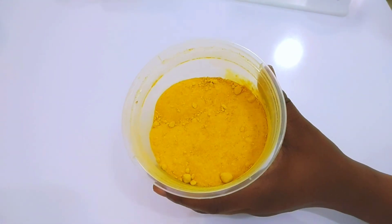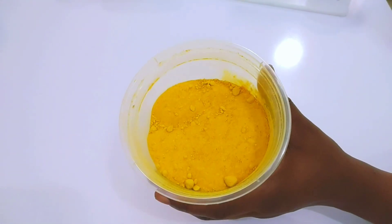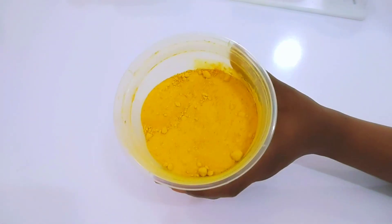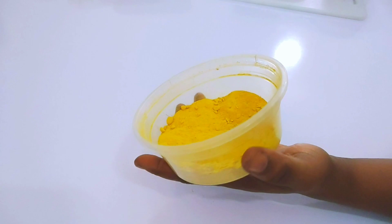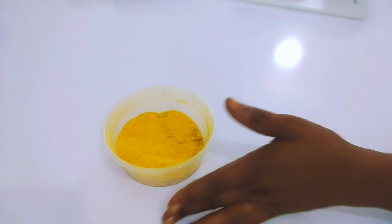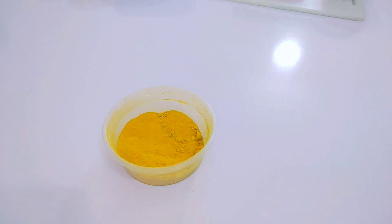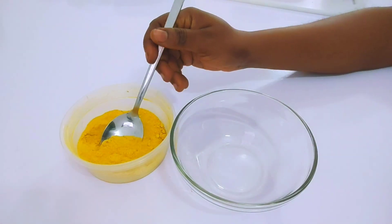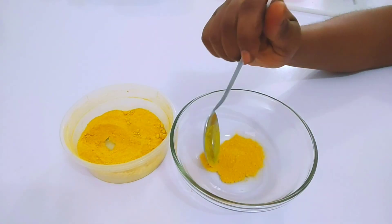When you apply turmeric on your body or on your face, you will notice a reduction in hair growth. Apply it on your lip hair and you won't have those hairs anymore. So you need to get a mixing bowl — I'm measuring in half a tablespoon of turmeric powder.